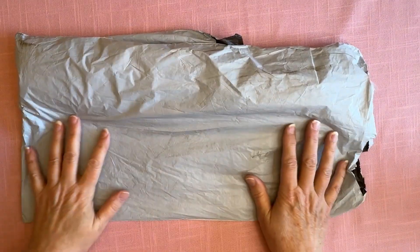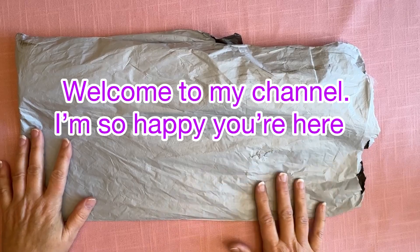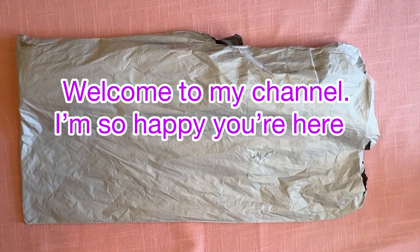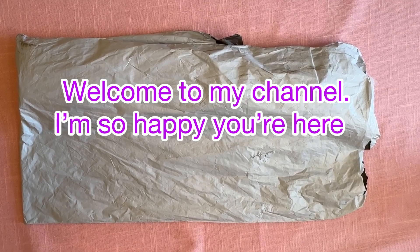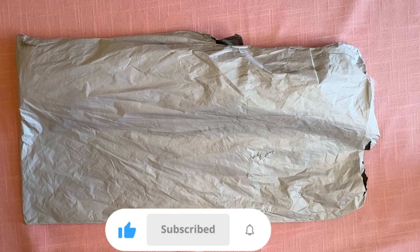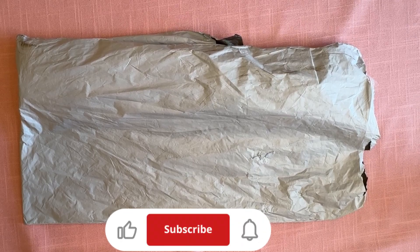Hi everybody, Diamond Spightita here. Thanks so much for stopping by and hanging out with me today. I just want to welcome everybody into my channel. If you're brand new, welcome in. Hope you enjoy the content. And if you are returning, welcome back.